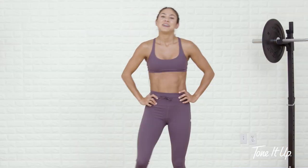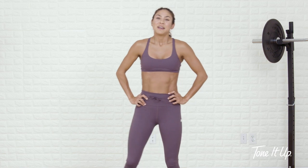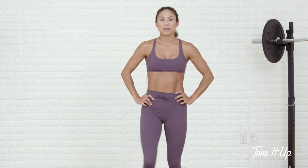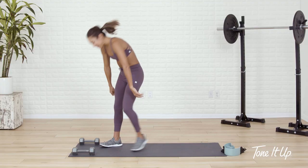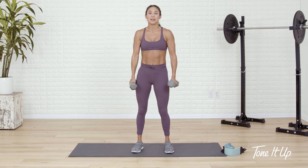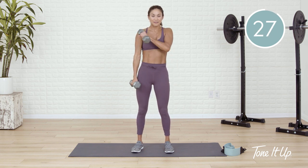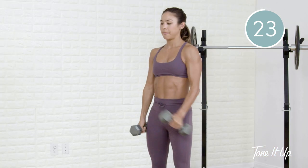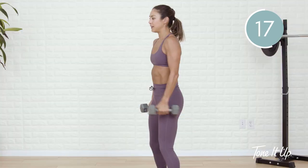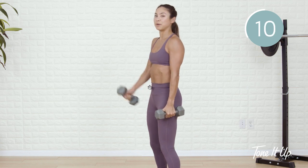Next round, we'll start with bicep curls — very similar movements to round one with a little added spice. Get ready to pick up those dumbbells. Now watch me — my thumbs are gonna face up. It's a hammer curl to my opposite shoulder right, opposite shoulder left, and then double hammer curl together. The thumbs are always facing up — right, left, and double. Chest stays lifted, core is tight. Add a little soft bend in the knees — little shock absorbers here. Keep the elbows in tight.